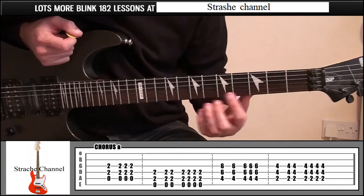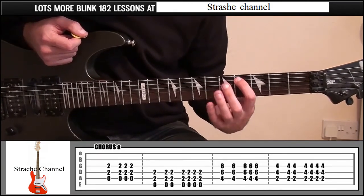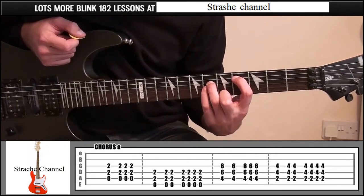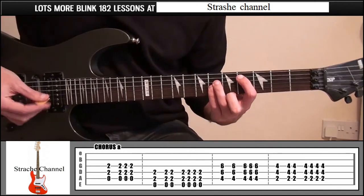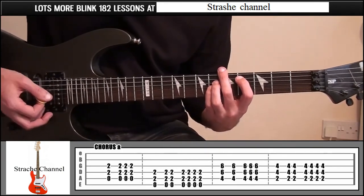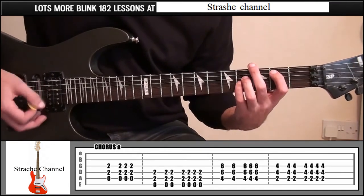Move this shape so your index finger is on fret 4, string number 5. Ring finger fret 6, string number 4. Little finger fret 6, string number 3. Go 1-2, 1-2-3. Then slide that down to frets 2 and 4.